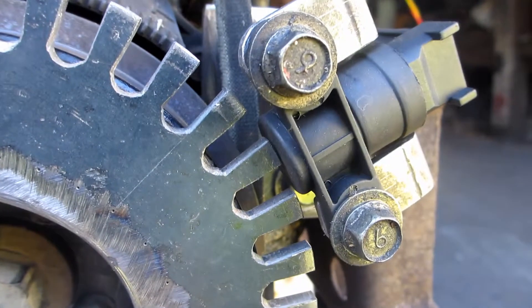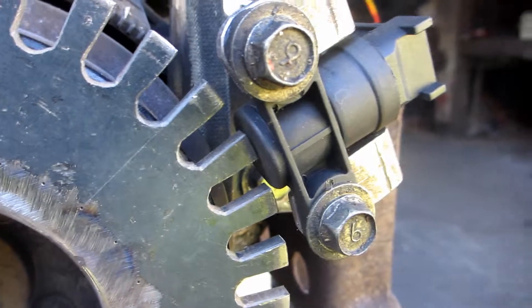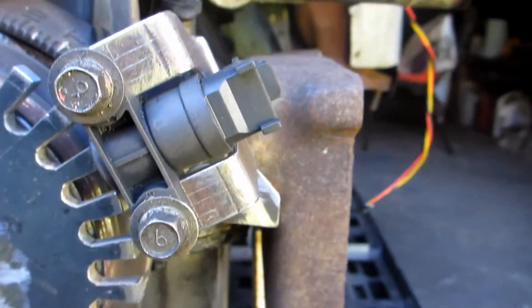The sensor has slots to move it sideways, but not in and out, so I had to slot my plate.